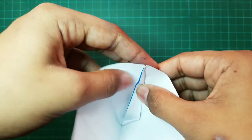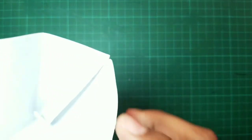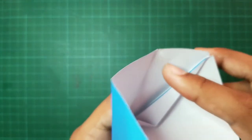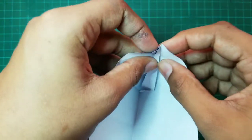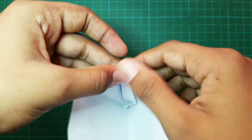And we have to fold this face inward using these two creases which are over here as a reference, like this.